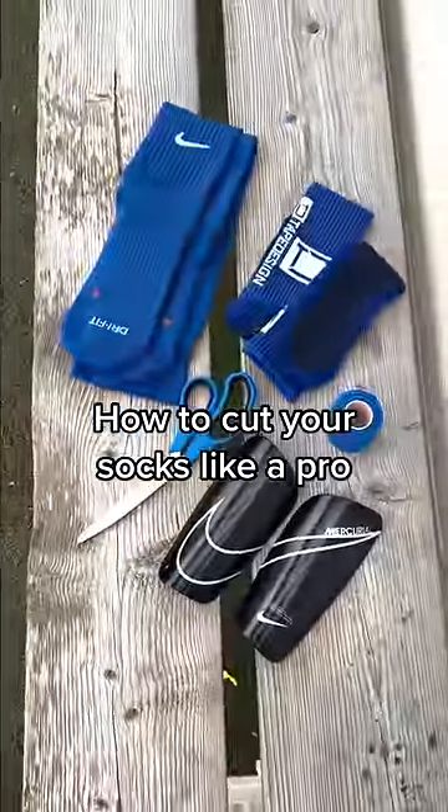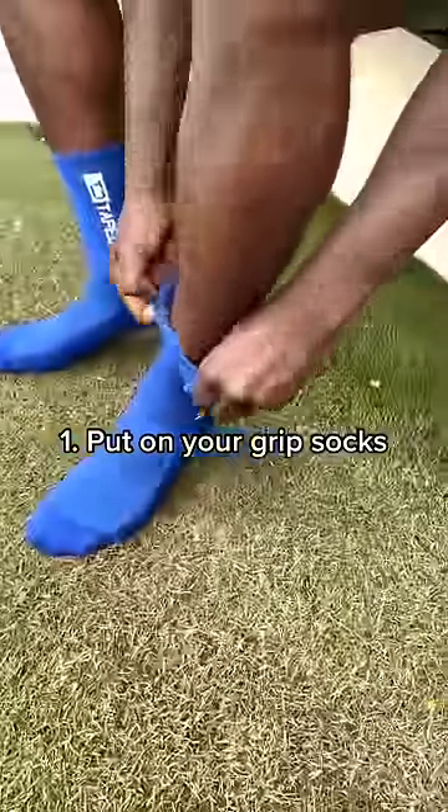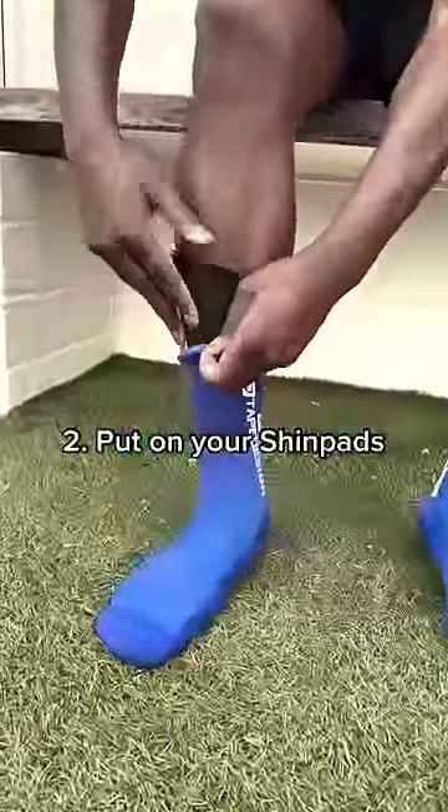How to cut your socks like a pro. Step 1: Put on your grip socks. Step 2: Put on your shin pads.